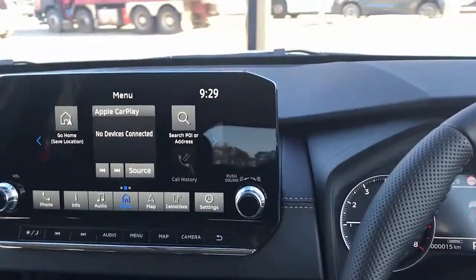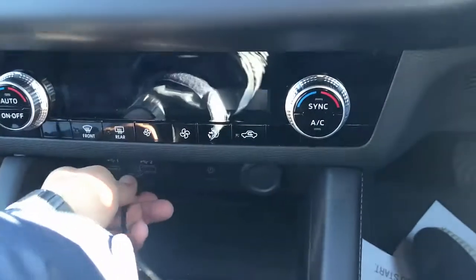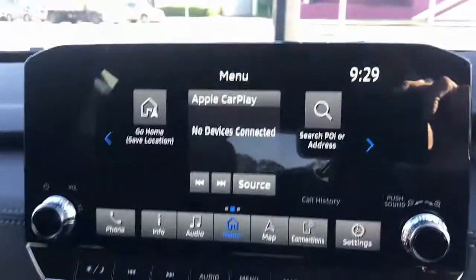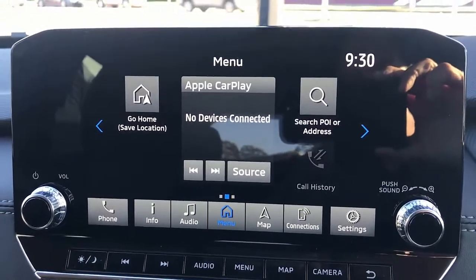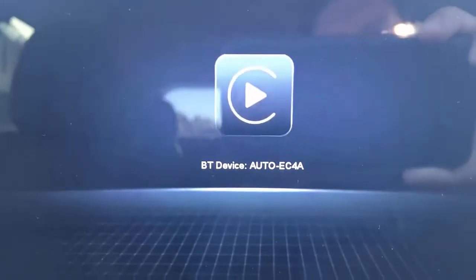It's very straightforward to use — it's just a plug and play device. You simply plug the device into the USB port of your Mitsubishi, then wait a few seconds until the device is recognized by the car radio. It's going to show you a new screen, and from there you just take your mobile phone and connect your iPhone to this Bluetooth device.